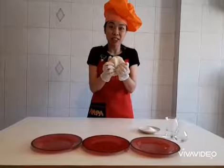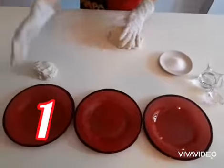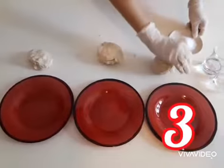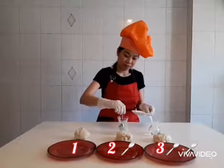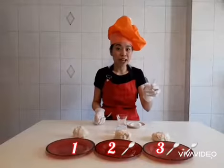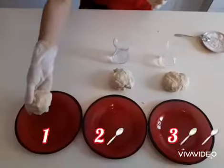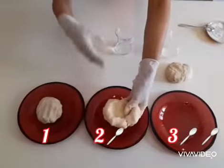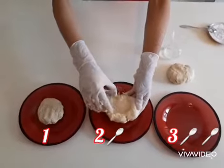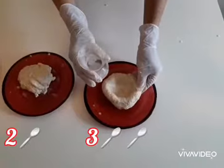You got the dough! It's time to feed the yeast. After I get the dough, I divide it into three portions like this. Now I have two glasses of water. To this glass I will add one spoon of sugar, and to this glass I will add two spoons of sugar. Dough number 1: I am not going to add any sugar. Dough number 2: I am going to add one spoon of sugar. Dough number 3: I add two spoons of sugar.